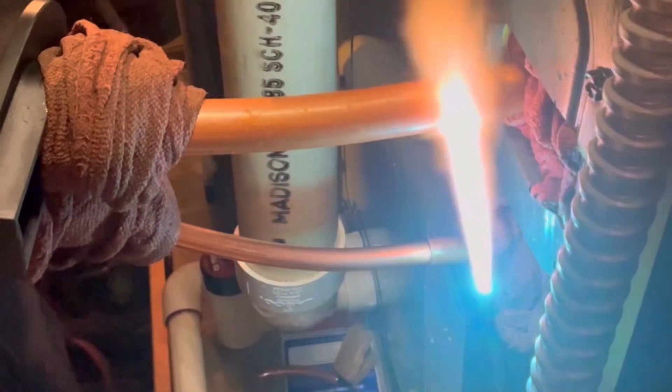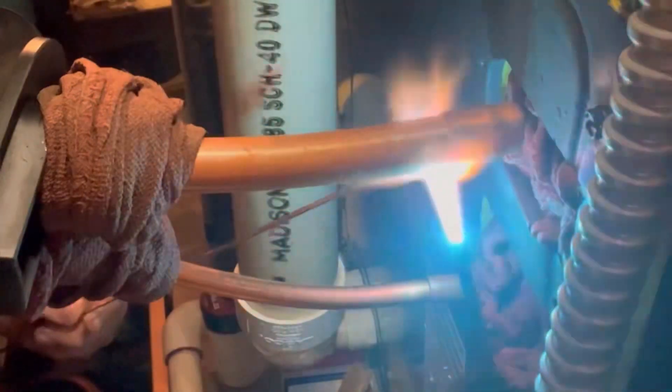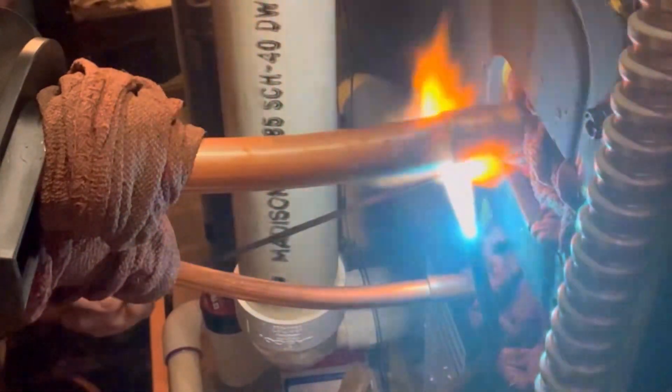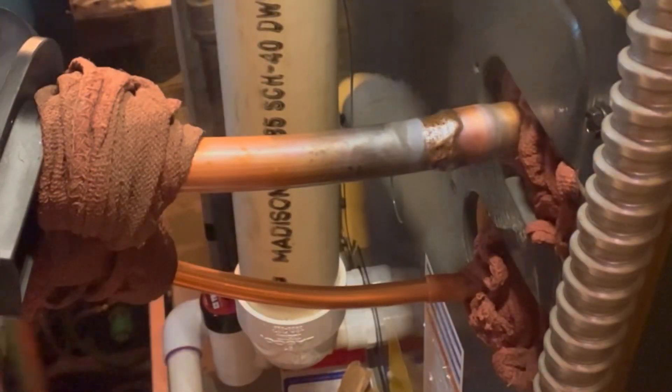Today we installed a new air conditioner on an existing furnace. We start off by making sure that our copper lines are fit up very nicely, they're clean, they also have nitrogen flowing through them, and there's wet rags wrapped around both sides of the joint. This helps to reduce the heat transmission down the line that can either melt the insulation or hurt some components that are inside the evaporator.